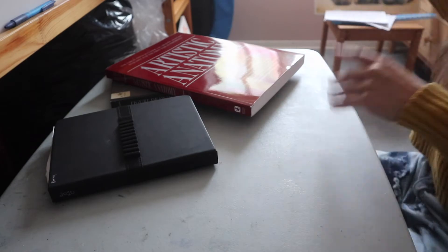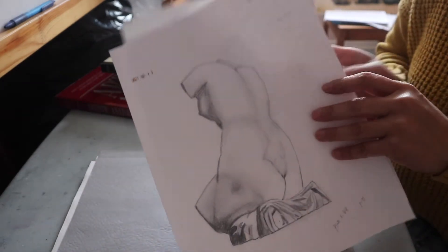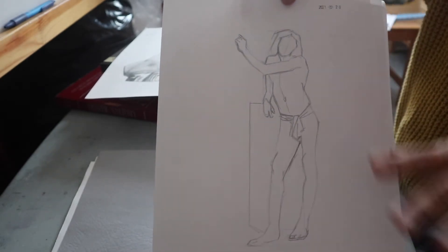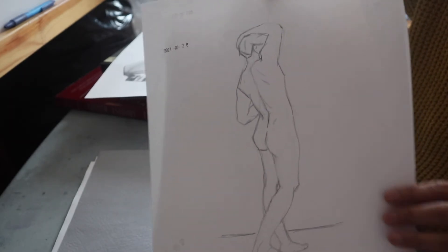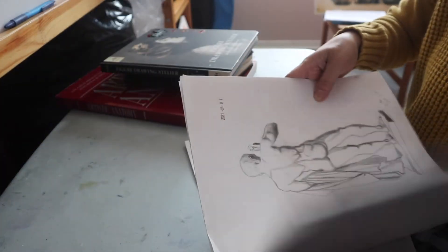All throughout this I was also doing the Bargue — the Charles Bargue method. If you've seen my videos before, you know how much I love the Charles Bargue method. I really think that out of everything I've done, doing the Bargue is the one that improved my work the most. He also has some figure drawing plates. This is some of the stuff I did from the Bargue book that relates to figure drawing. For any type of drawing, the Bargue is really the one thing that I think would improve your work the most — but that's just my opinion.